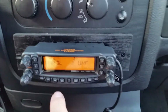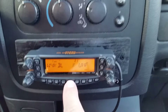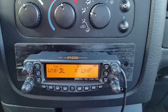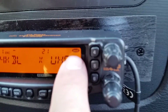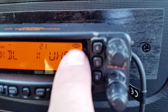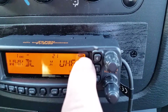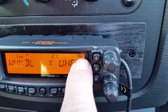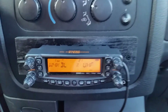To take it out of crossband repeat, I believe you just hit the center SET button. And there — you see the word main reappeared in the corner, to show I'm using this side of the radio. After you press that SET button, it automatically took you out of crossband repeat.